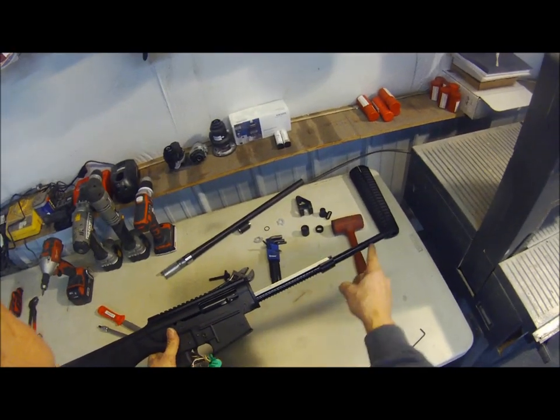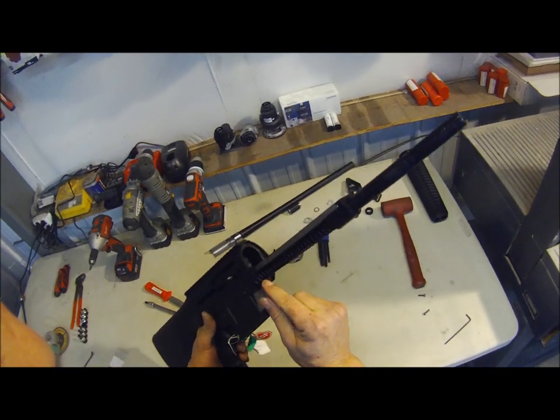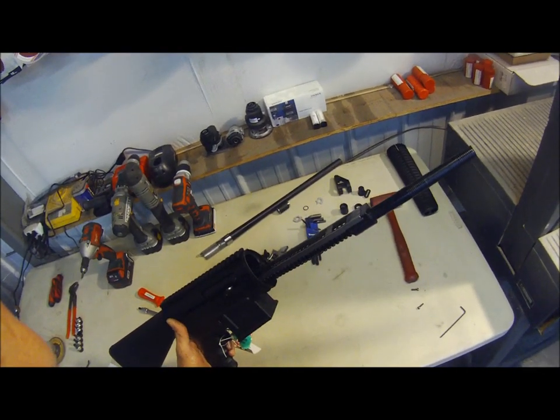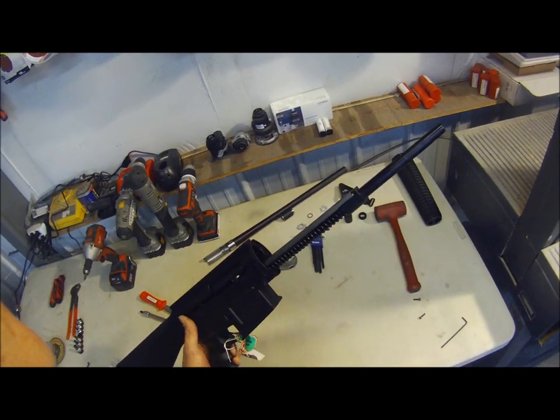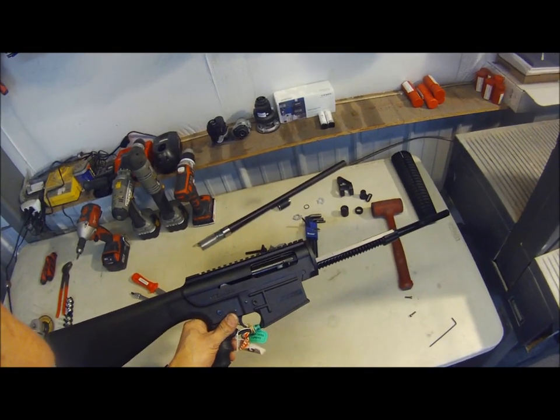To show you how to take the guide rod out - that's fairly easy because we have to remove this plate to install the Tooth and Nail Armory forend. All of our mounting hardware is contained underneath the forend, which gives you a much better look.